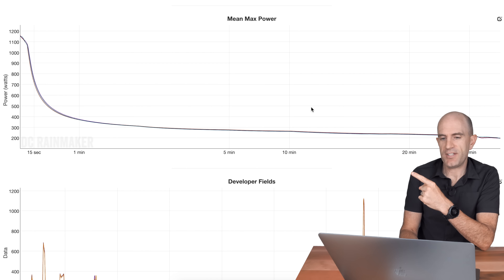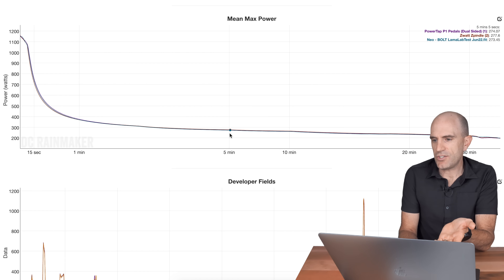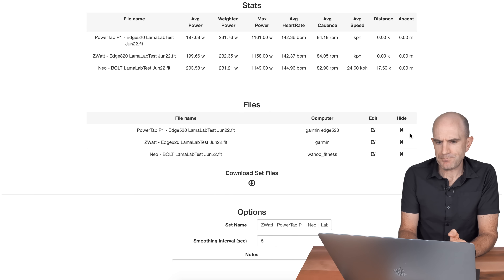I'm totally nitpicking because scrolling down to the mean max power for the entire ride, three power meters all look pretty damn good: 274, 277, 273 for the five-minute power, going up to the 20-minute power all within a few watts of each other. Into the maximals: 1161, 1158, 1149. Happy days — we could leave it there, but I didn't.